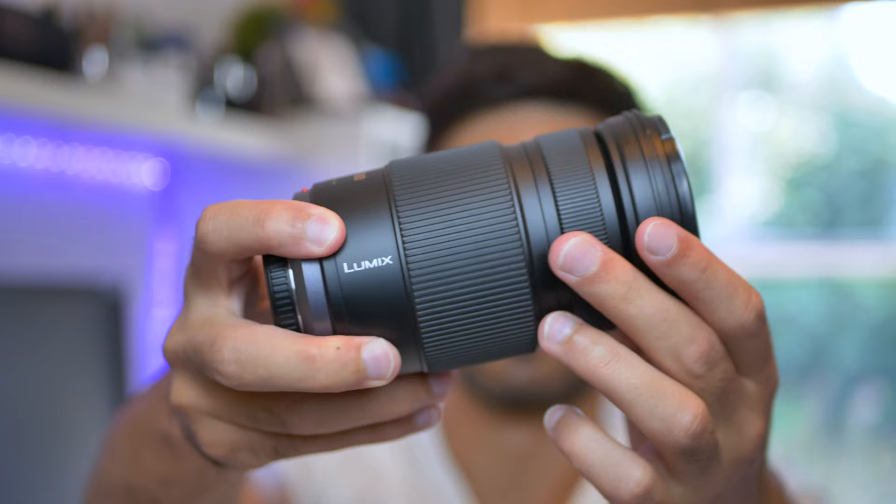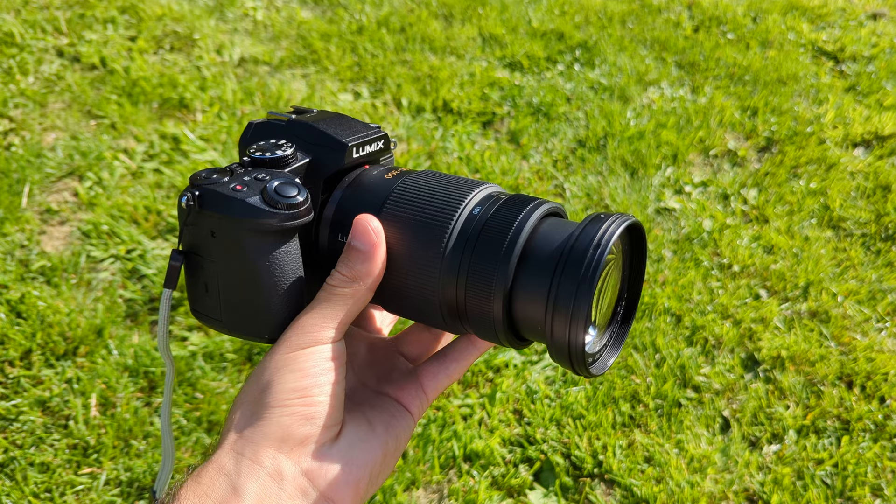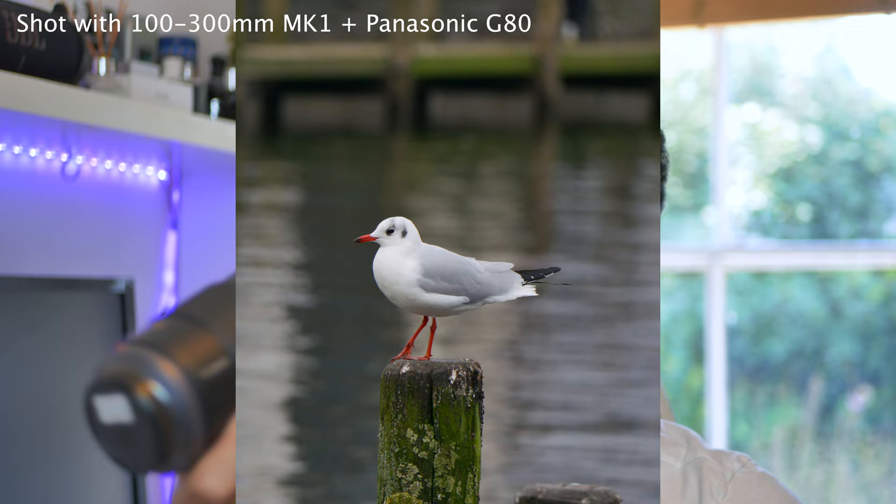Today we're going to be having a look at my Panasonic Lumix 100-300mm Mark I lens that I only paid £160 for. This is a very interesting lens because I believe it's one of the best and cheapest ways to get into bird photography. I'm going to go over my experiences with this lens, the pros, the cons, and would I recommend you picking up one of these lenses as a first-time bird photographer.